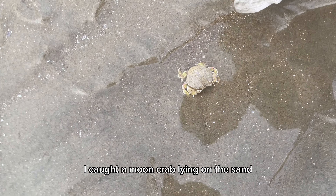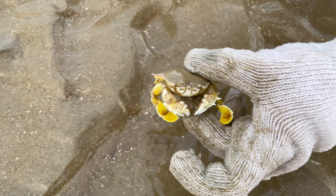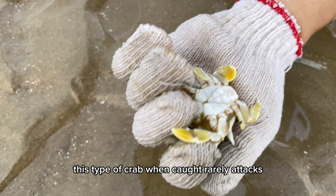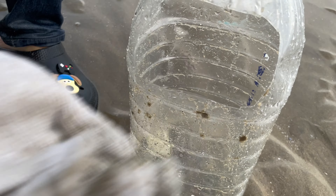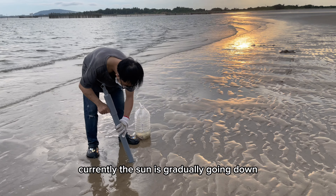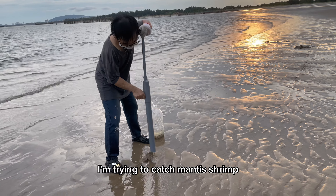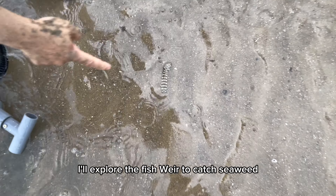I caught a moon crab lying on the sand — this size is catchable. This type of crab, when caught, rarely attacks but will shrink motionless like this. Currently the sun is gradually going down. I'm trying to catch mantis shrimp, and then later I'll explore the fish weir to catch seafood.